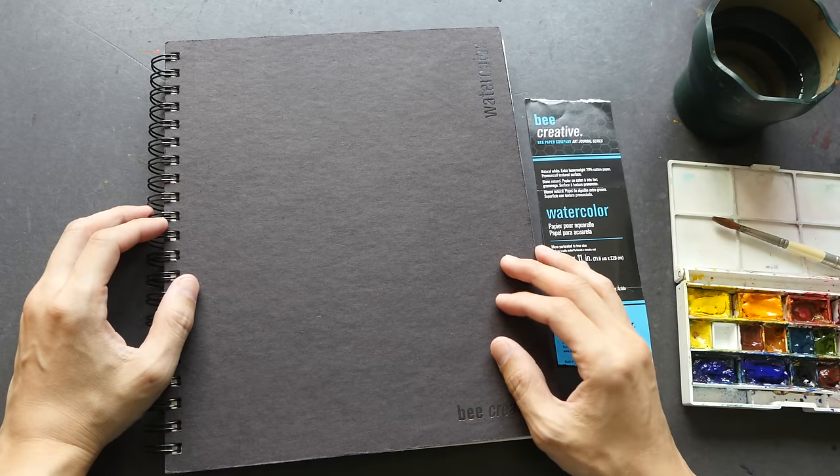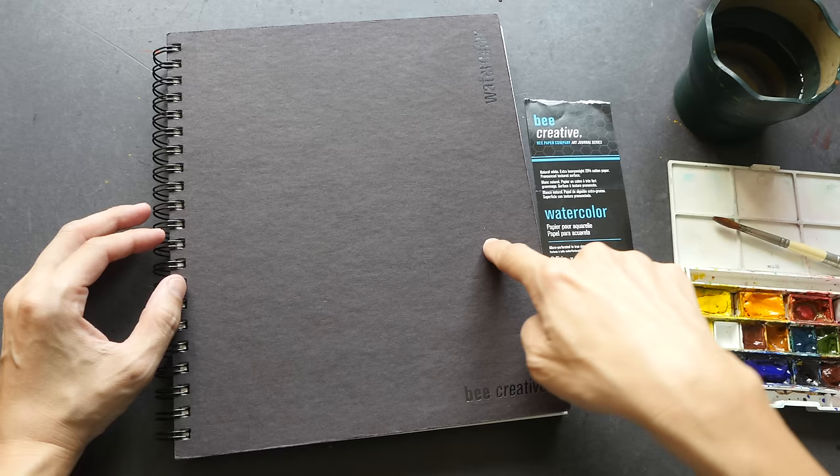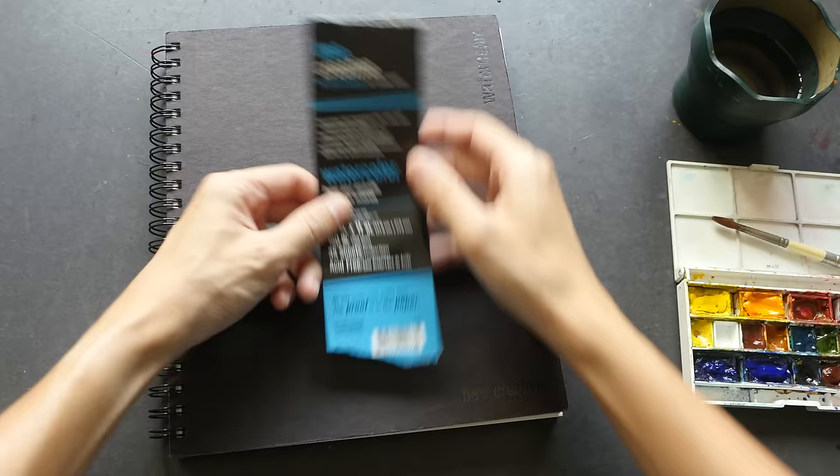Hey everyone, welcome to another art product review. Today we are going to look at this watercolor art journal that is made by Bee Paper Company.